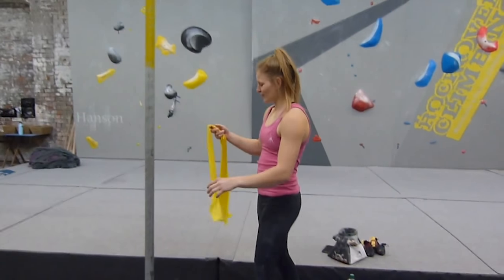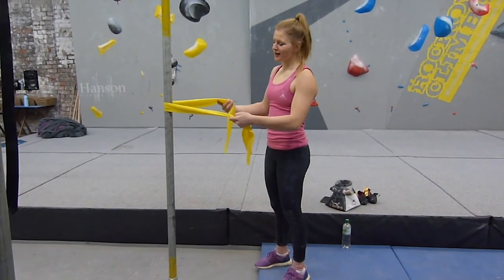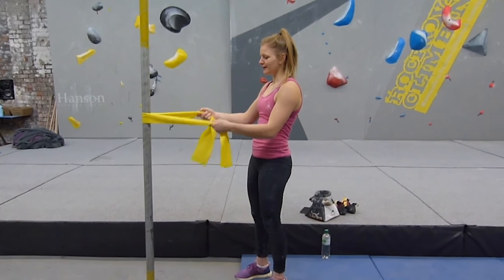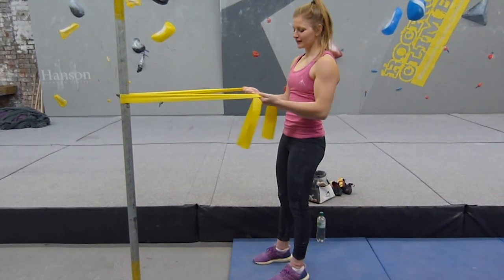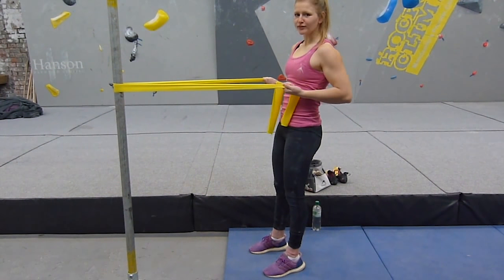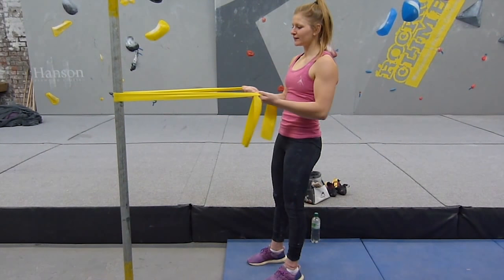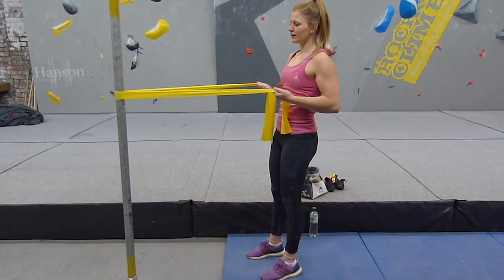The next two I do warm the back of your shoulders up, so it gives you good posture and activates the back of your shoulders when you're climbing. So this one's a row — you pull it back into an undercut position with your palms facing upwards. If you squeeze it in that end position, that really gets your shoulders going.